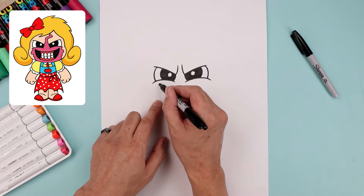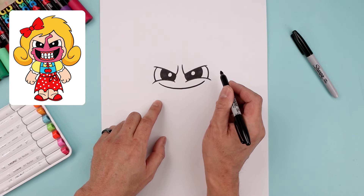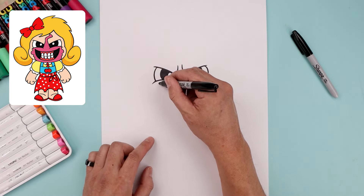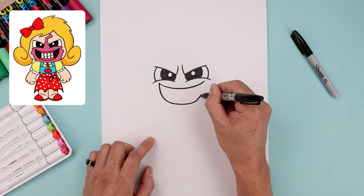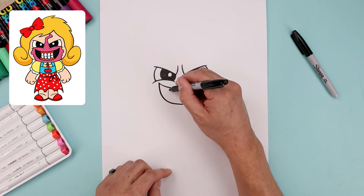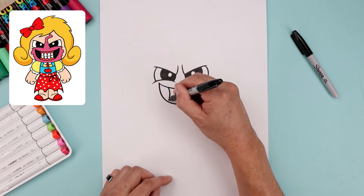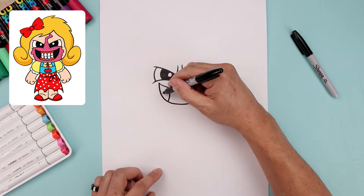Let's go directly underneath the eyes and draw a curve for the mouth, coming down and then up. Let's go back to the left side and draw the bottom of the mouth — come down, go across and then back up. Let's add a curve along the side of the teeth, bend this in and out. And we'll fill the outside of the mouth in black.